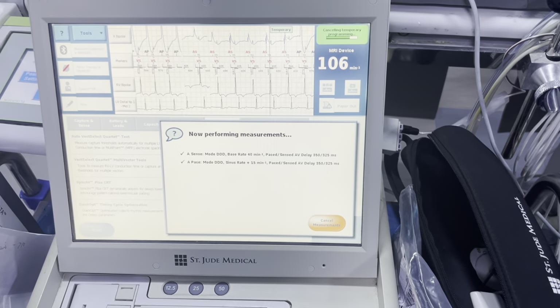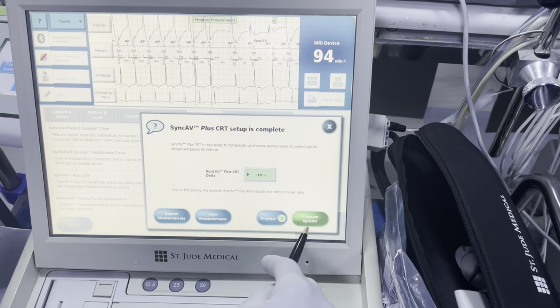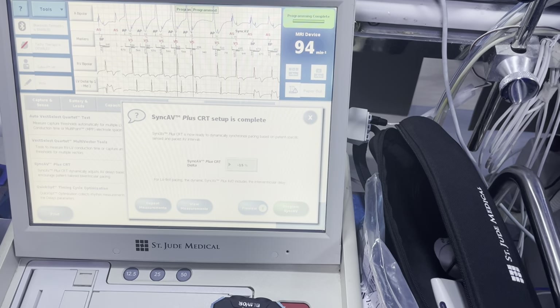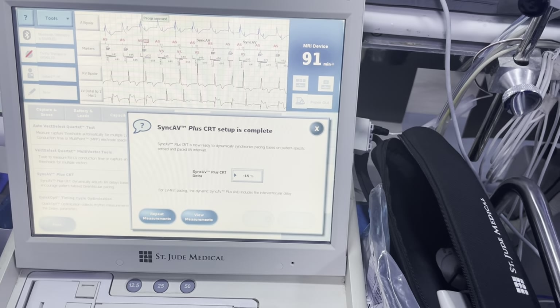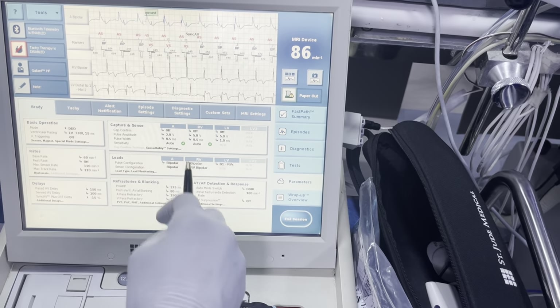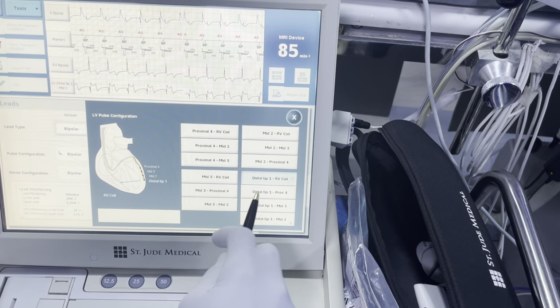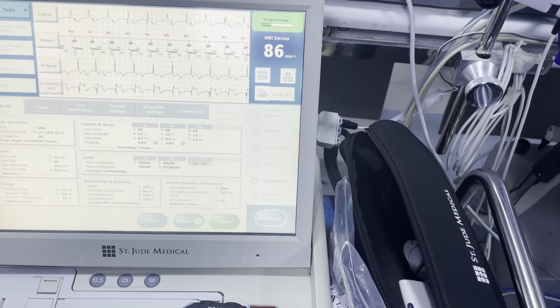One of the things they're pointing out right now is we're having diaphragmatic stimulation. The reason being that lead is sitting kind of lateral. So because we're getting that diaphragmatic stimulation, we're going to change it to M2-to-coil and hit program here.